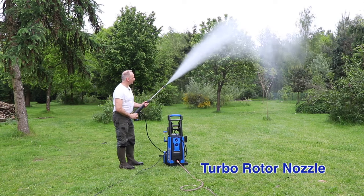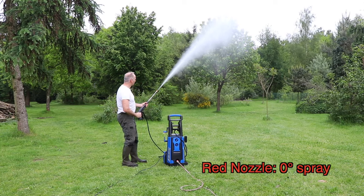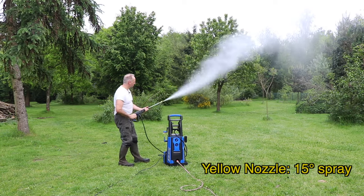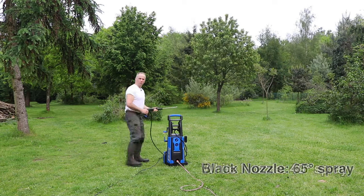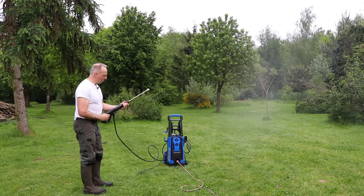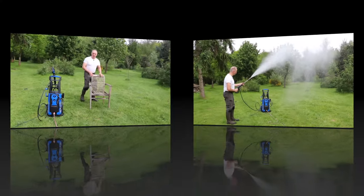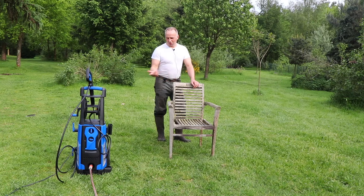Let's test the different types of nozzles — first the rotary cleaner, then the red beam, yellow, white, and the black one. The nice thing is that you can turn the angle on the gun while cleaning. Here you see an old chair that we always use a high pressure water cleaner to clean, so let's now try it with this device.